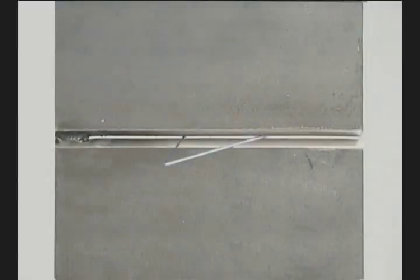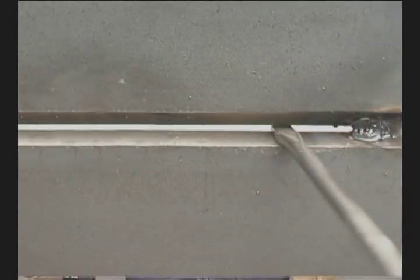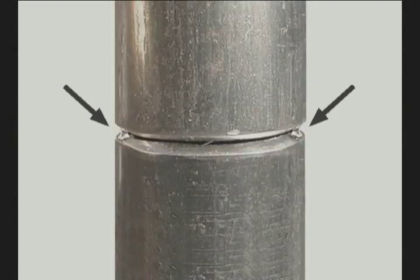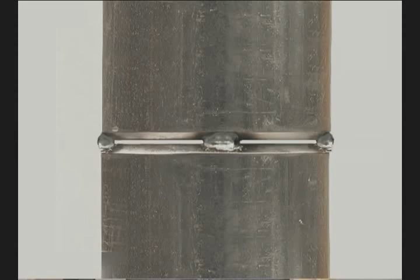On heavier pieces, after the first tack, use a small wedge or screwdriver to keep the gap uniform. Because of the taper, you can remove these after the joint is completely tacked. On square tubing, tack opposite corners; for pipe, opposite sides. Make sure the gap is uniform, straightening when necessary, then put in two more tacks.